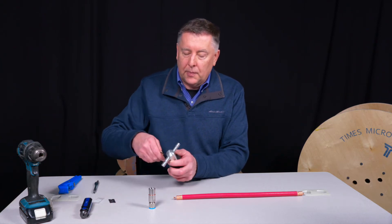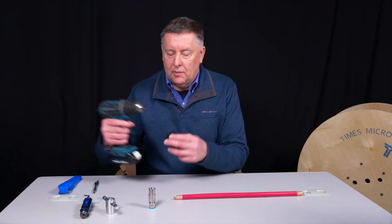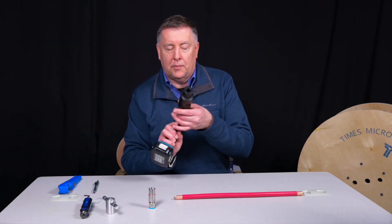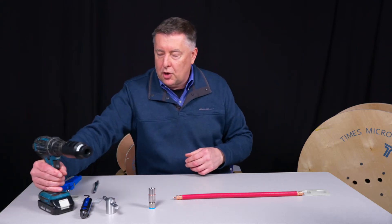We'll take an Allen wrench and take that handle right off like so, then pop that into the drill. We're all ready to go.